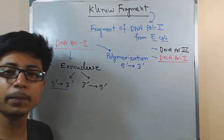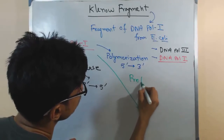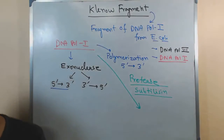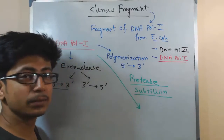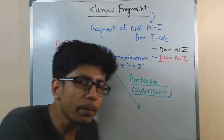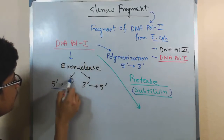If we look at the complete structure of DNA polymerase 1, it contains all three of these activities. Now, if we take DNA polymerase 1 and treat it with a protease called subtilisin — the name of the protease is subtilisin — remember, a protease can degrade and cleave protein. This subtilisin will cleave different parts of polymerase 1. Once subtilisin is present, it will cleave the 5 prime to 3 prime exonuclease domain of polymerase 1 only.